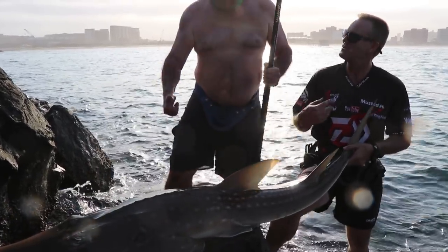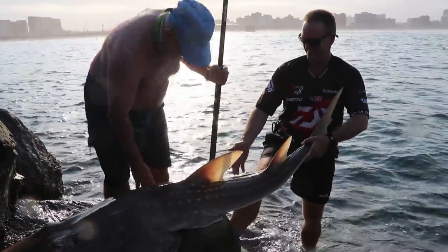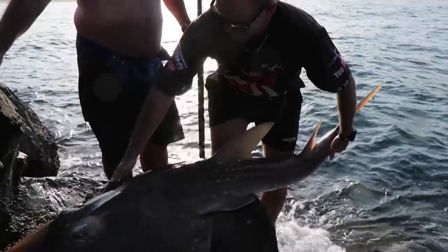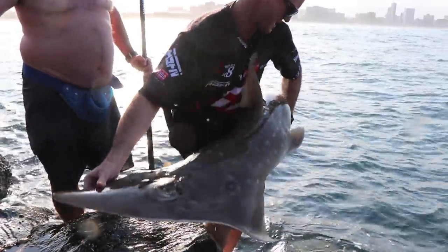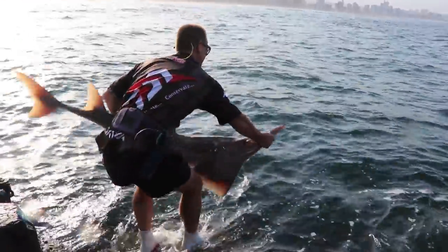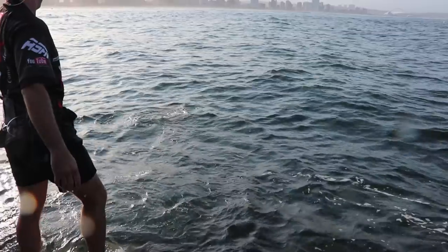Thanks. You want a hand putting it back? Yes, please. You're getting old, that's all. I'm getting tired. Lovely, guys. What a lovely specimen of a fish. Bye-bye.